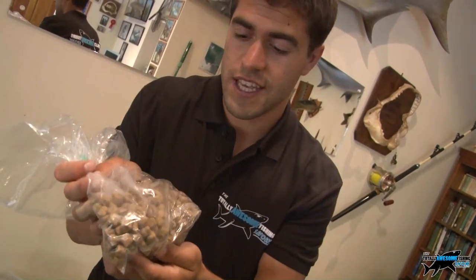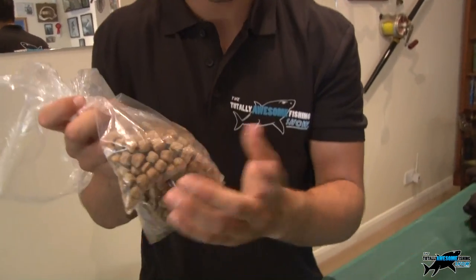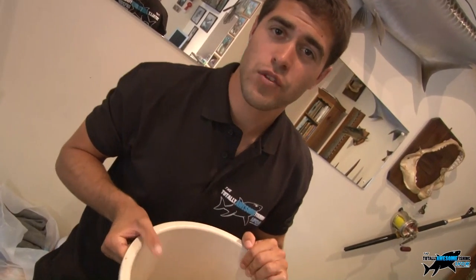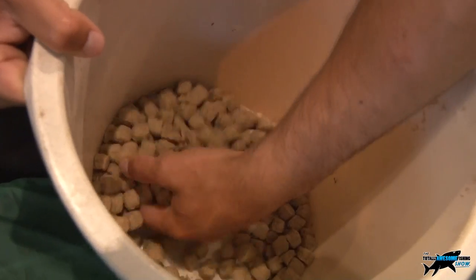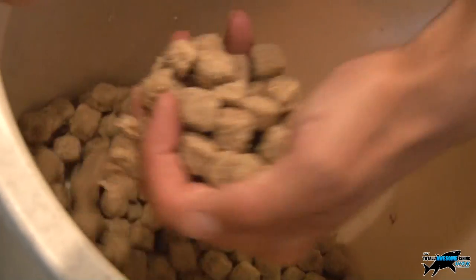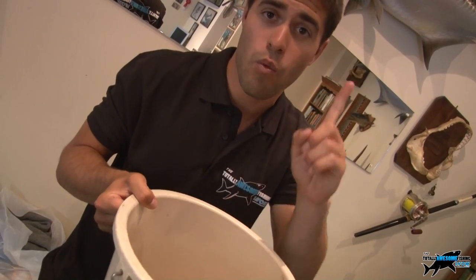Everyone should recognise these - these are Pedigree Chum Dog Biscuits. They're hard. Carp anglers can drill them, band them, or put them on a hair rig. But we like to use them soft. To get those dog biscuits soft, you need to put them in a bucket or bowl and fill with water just above the level of the dog biscuits, and let them soak and absorb all that water for one hour.